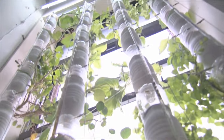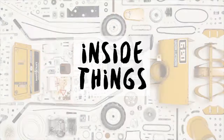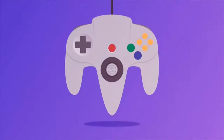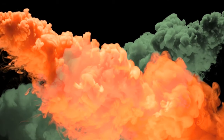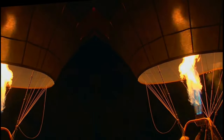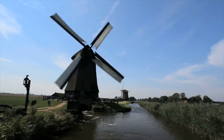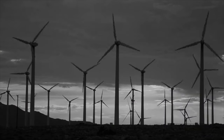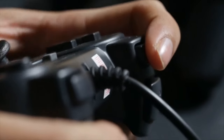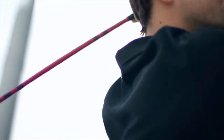Likewise, the watering and feeding cycles can also be controlled by a timer and on a set schedule. There you have it — another episode down the drain. Still, there are countless more things to explore. Join us next time as we look and know more about the world around us. See you next time on Inside Things.